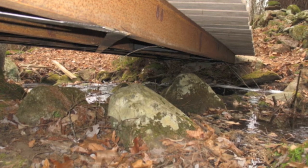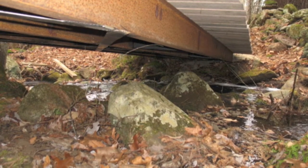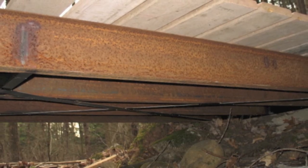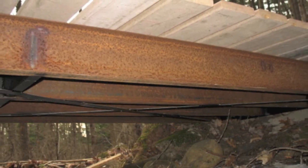Here you can see the underside of the bridge with the junior beams and the bracing. This is the little stream we had to go over — it's a runoff stream, it doesn't run all year round but there's a lot of rocks in it. So this is really about the only way to get across this part of the stream with the snowmobile.